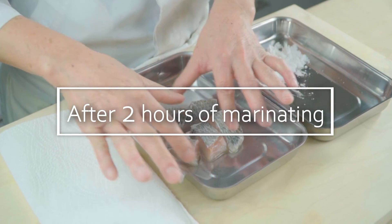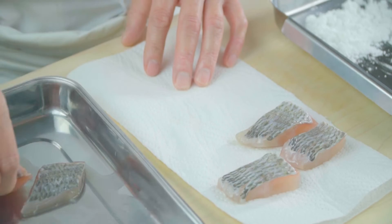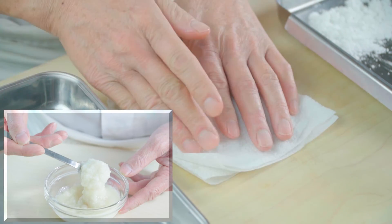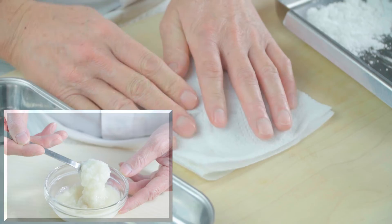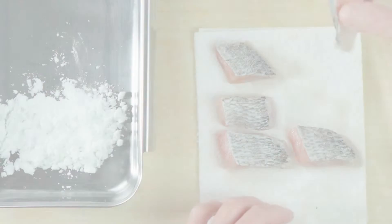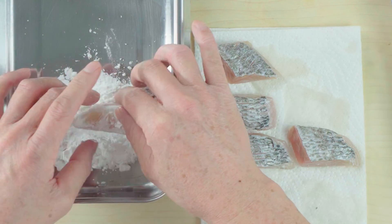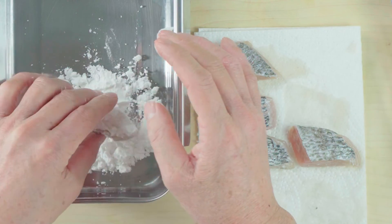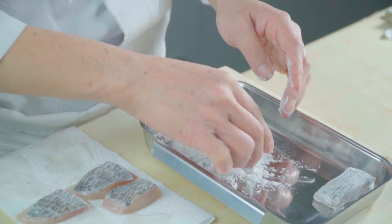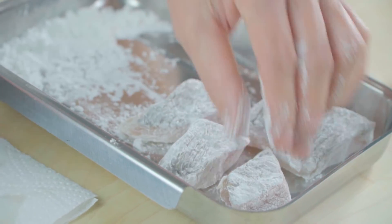Let's take a look two hours later. These pieces of sea bream have been marinated in shio koji. First, wipe up the water with a paper towel. If you use a traditional paste-type shio koji, not a liquid type, make sure to wipe off the paste very well. Next, coat them in potato starch — you can use normal flour as well. You can also fry the fish without any coating at all, but note that coating with flour or potato starch makes the meat much crispier. After coating, tap off the excess. Now the fish is ready for cooking.